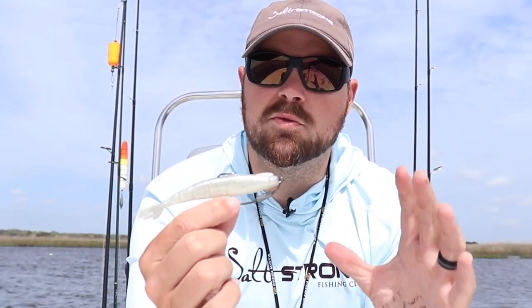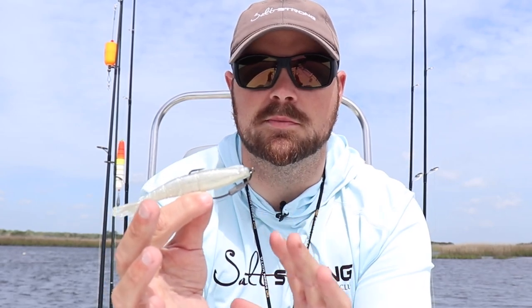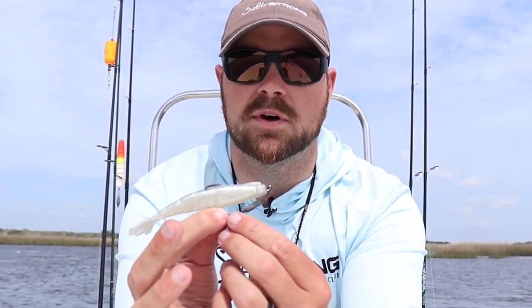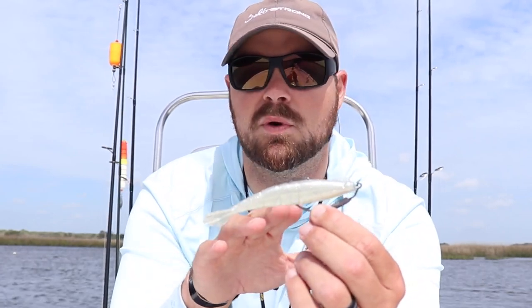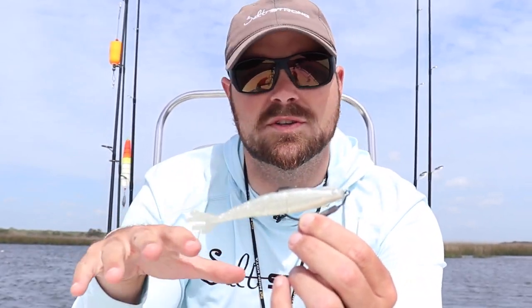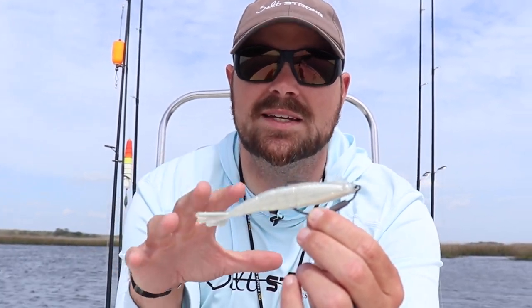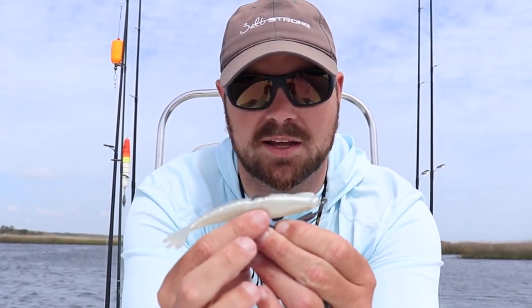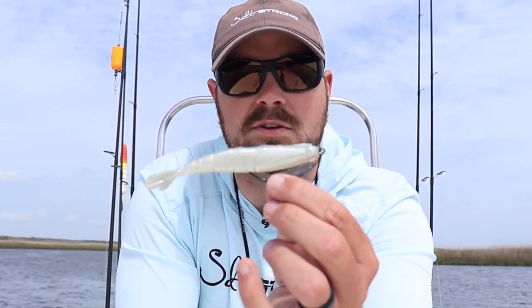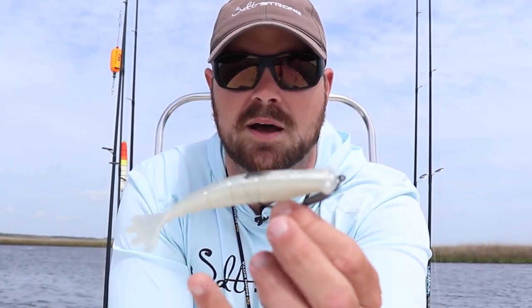Let's talk about rigging really quick. Probably my favorite way to rig these shrimp lures is a weedless presentation. The reason why is because I like throwing these around grass, oysters, even docks, and rocky areas that tend to get your bait hung up. Having a weedless presentation like this is a great way to make sure you're getting your lure in the strike zone where all those fish are without getting hung up.